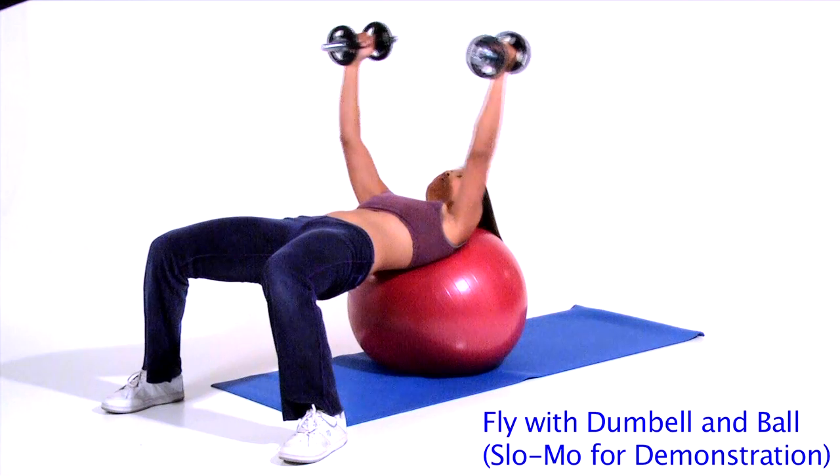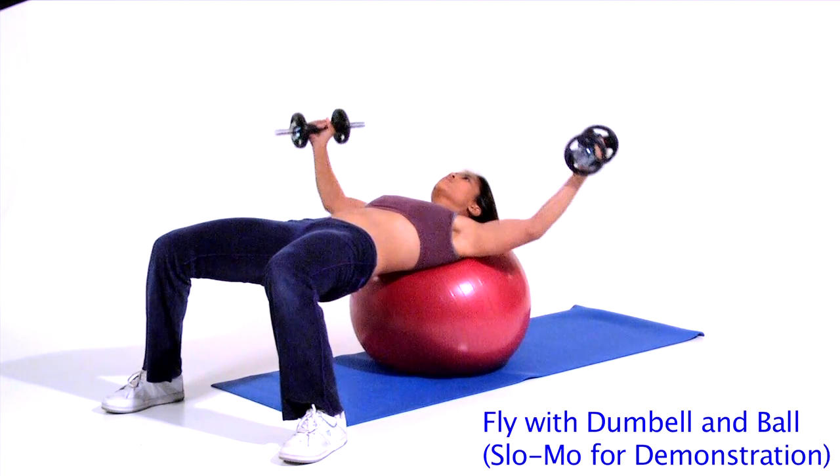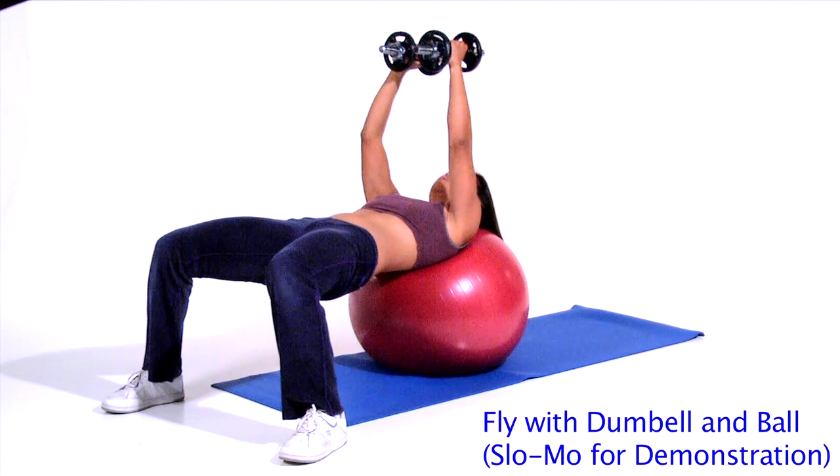Step 1. Lie back on a stability ball pressing shoulder blades against the ball. Walk your feet forward until knees, hips, and shoulders are in line.